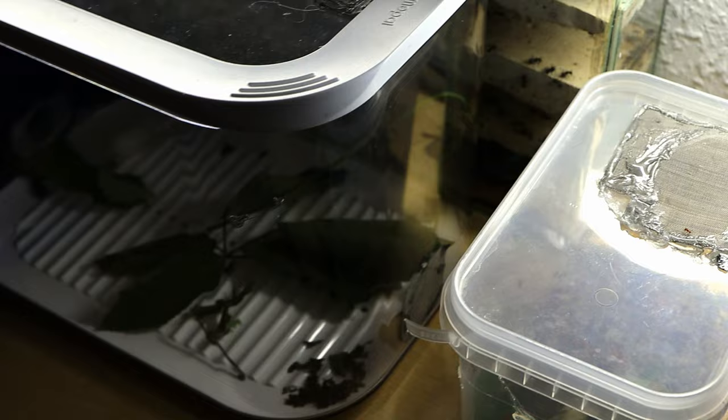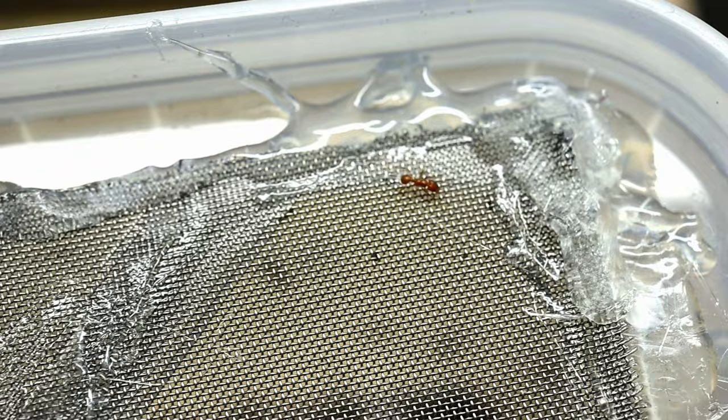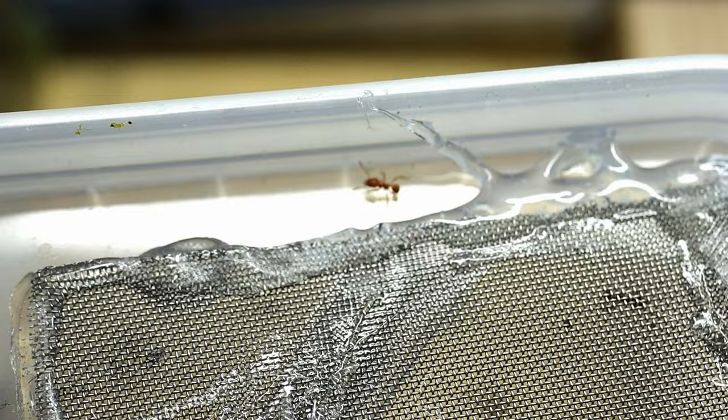Keep in mind that leaf cutters can cut perfectly through anything — this is the work of their whole life. For example, small workers somehow leaked out of this container, moving through the hot glue with which I fixed the ventilation. The anti-escape barrier is not friendly with moisture, so I had to leave with small leaf cutters running around the table.